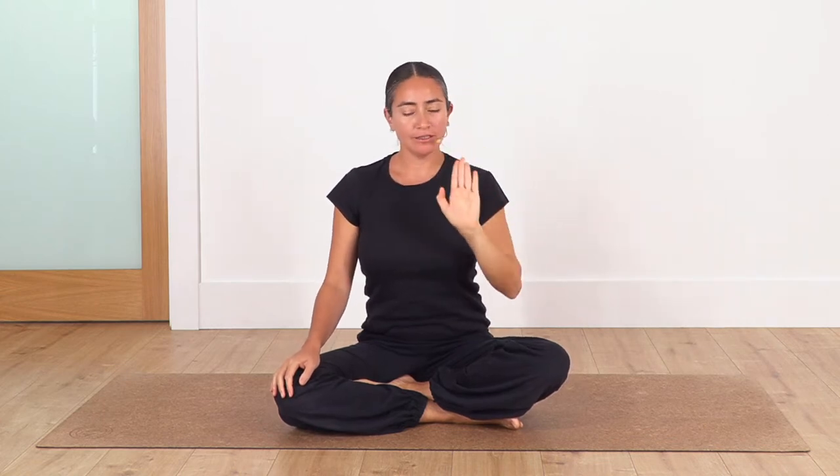Hi everybody, welcome back to Sacred Body Studio, my name is Fabi. This is the third video to stretch our back — stretches for our back. We started with the upper back and neck, then the upper back and middle back. Today we're going with the lower back. Of course, when we target the lower back, we'll also feel the stretch in our middle back, upper back, and neck as well.